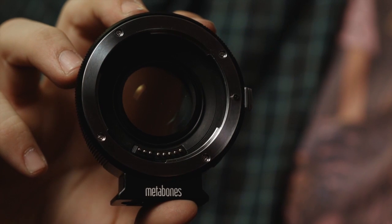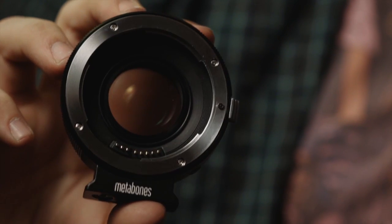This adapter should be out January 2013, and I've heard it'll run for about $600, which makes sense because the other model costs $400, and you're getting the speed booster, field of view changer, and sharper image — which, for $600, it's worth it.